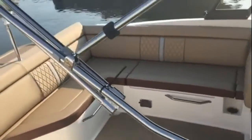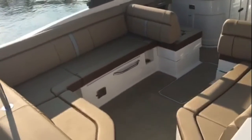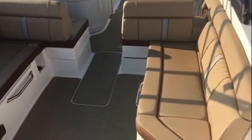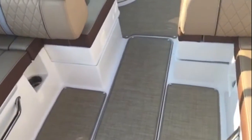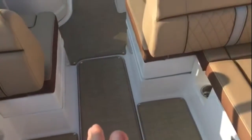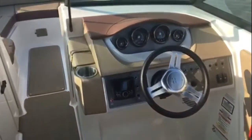You've got that Sea Ray quality — Sea Ray has been building boats for over 50 years. This new design with outboard power is just gorgeous. The seagrass flooring is super comfortable and snaps right out when you need to clean it. You also have a big in-floor storage locker and another one up in the bow.